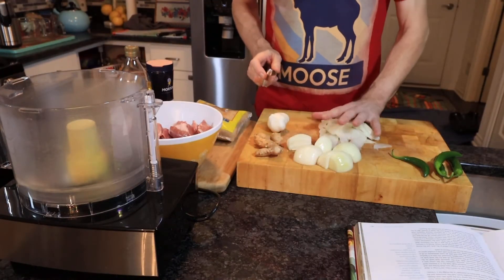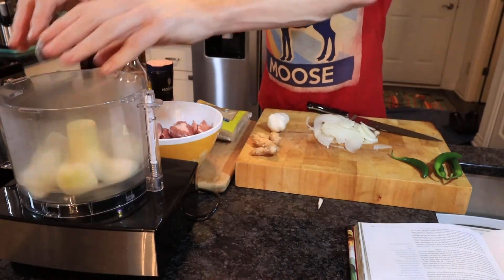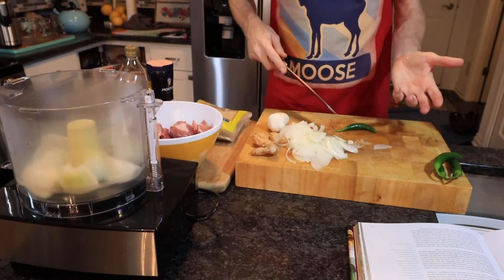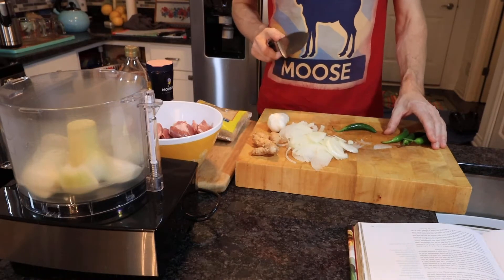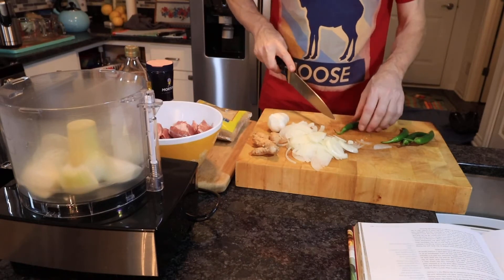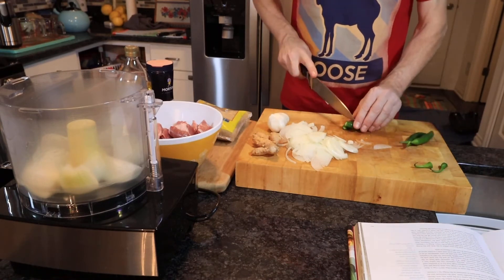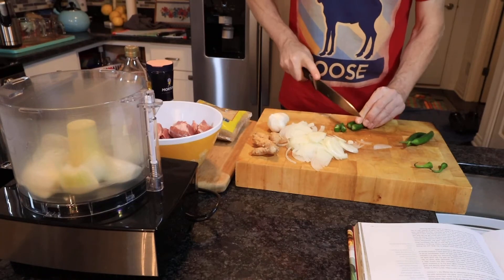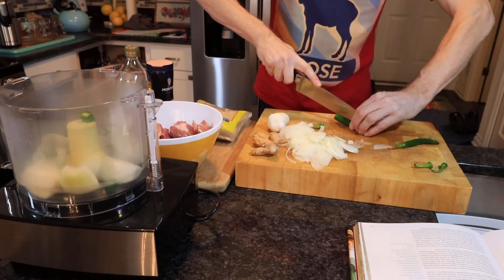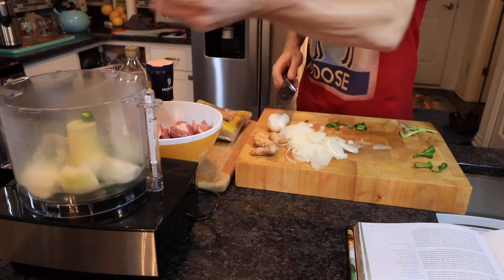The two quartered onions go into the food processor. Now we'll prepare the chillies. If you're unsure how hot you want this, you probably want to de-seed them first. I'm going to go all in and put two of the chillies into the food processor with the seeds still in. If you don't have a food processor, chop these very, very finely.